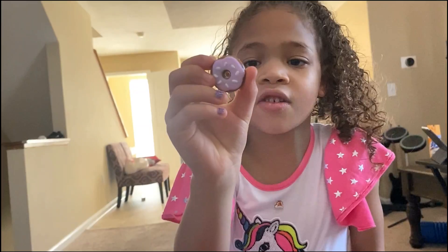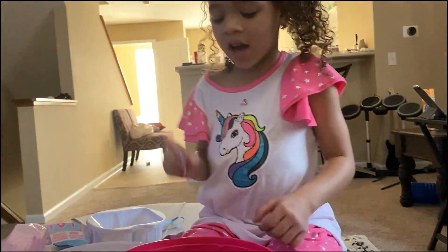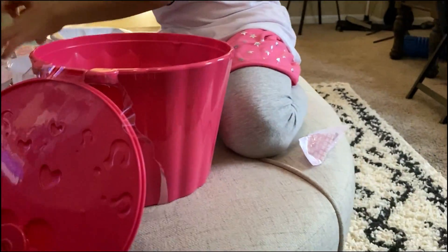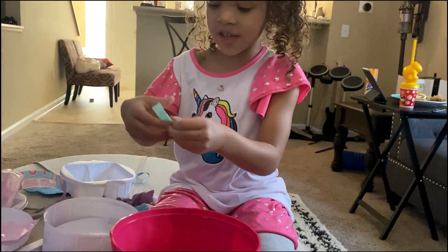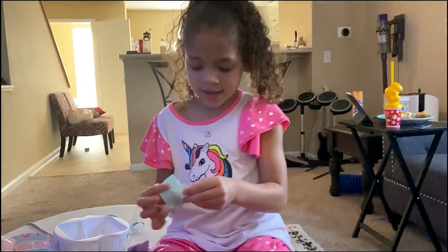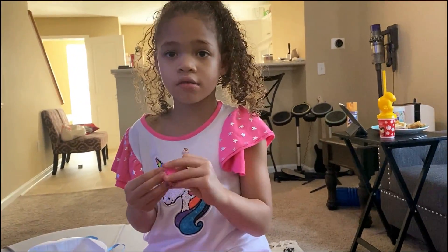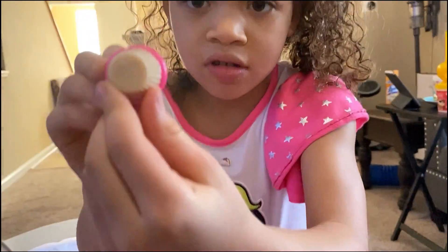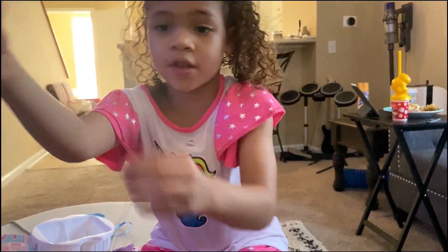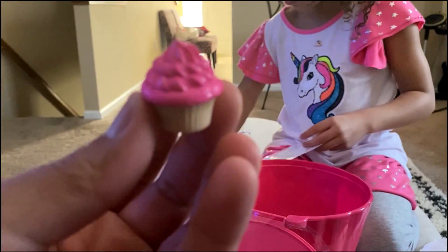Did you see where it says XOXO? I have good eyes. Let's see the other candy — I think it's a cupcake! Yeah, I got the cupcake. That's so cool! How come it's pink too? Did you see where it says XOXO? Let me see the whole cupcake. Turn around. That's so cool, and you can feel this part — it's like squishy, kind of a little squishy.